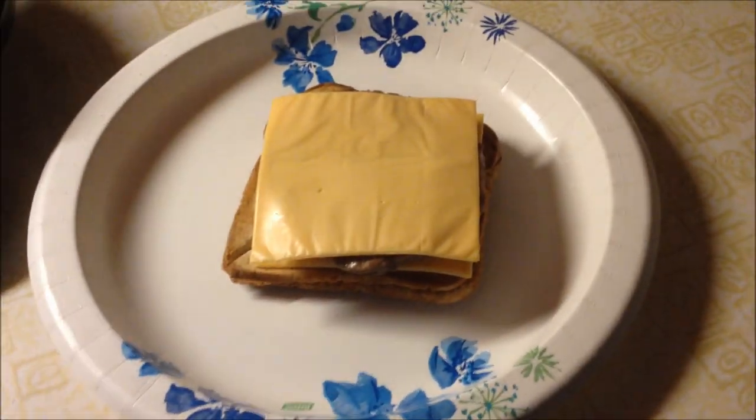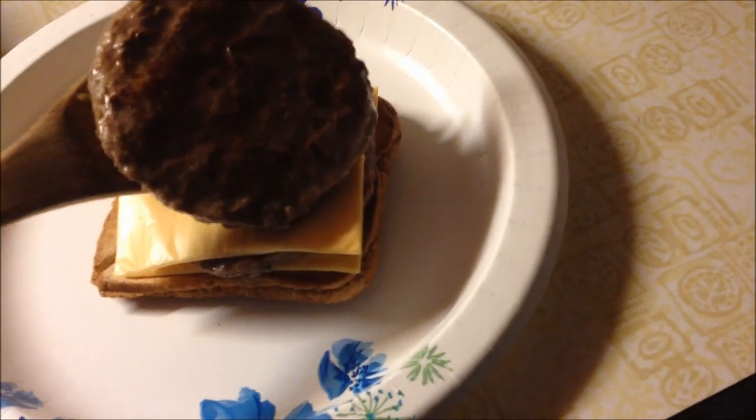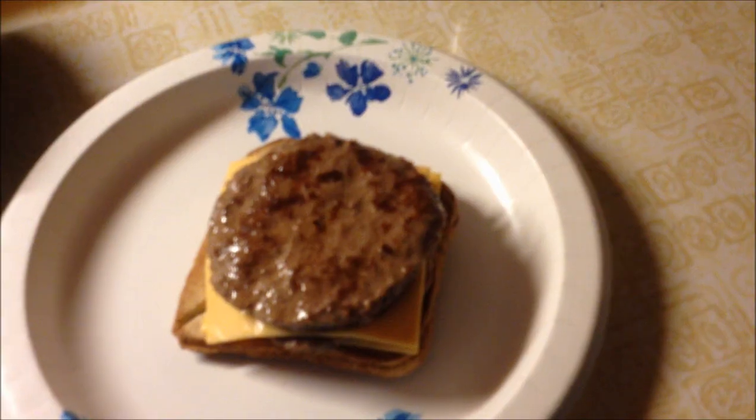Then you put a piece of cheese on that. Then take your next burger patty and put it on that. Then you take another piece of cheese and put it on that.